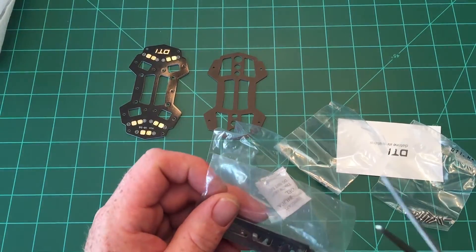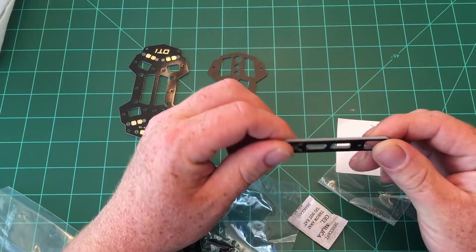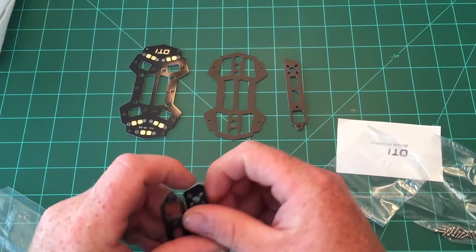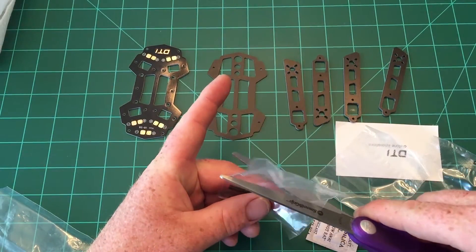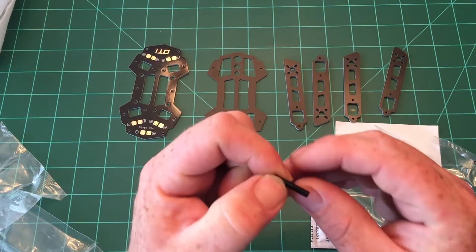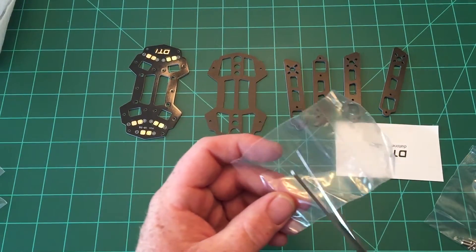It comes with a few bags. This appears to be the arms — let's pour these out. These arms are crazy small, but they appear to be quite thick. They have four holes, which is good — I think earlier versions only had three — so this could support like a 1306 motor. Then there are some standoffs, looks like five, so maybe they give us an extra one. It also comes with nuts.